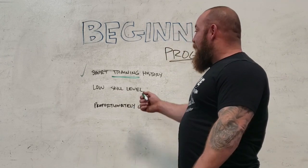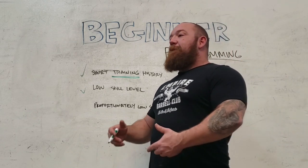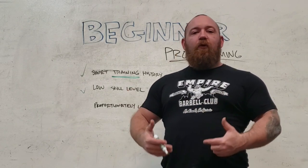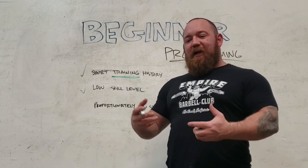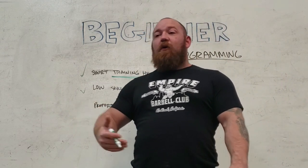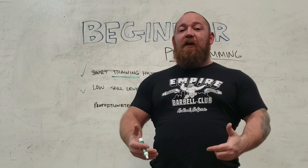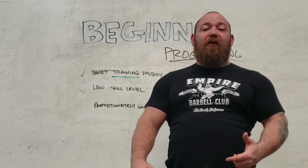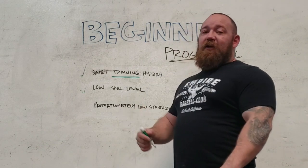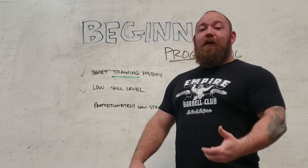Low skill level is the next criterion, tied closely to short training history. Beginners don't have a good technical grasp on the movements — their bench press bar path isn't consistent, their squat depth isn't consistent. They don't understand where to feel tension or where the initial drive comes from. Very proficient lifters know the ins and outs of every movement from top to bottom. If you've ever seen an advanced lifter say they miss-grooved a lift, beginners can't miss-groove it because they don't have an understanding of what the groove is to begin with.